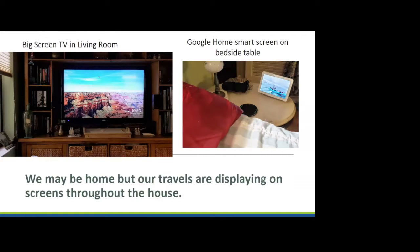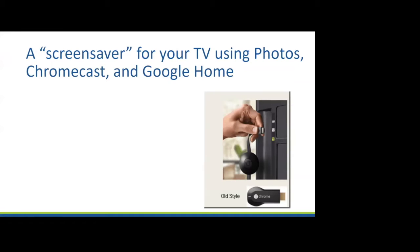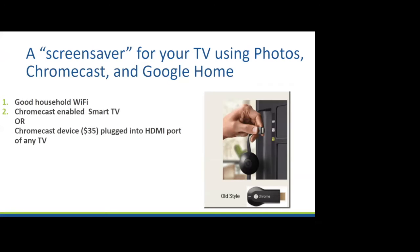The Chromecast device can show your photos on a TV. The little Nest Home devices scattered all around our house — all I have to do is open my eyes in the morning and I'm looking at our photos. What do you need? You need good household Wi-Fi. All of this runs on Wi-Fi. You need either a Chromecast-enabled smart TV or a $35 Chromecast device plugged into the HDMI port on any TV. You also need a Google Photos account and the Google Home app.